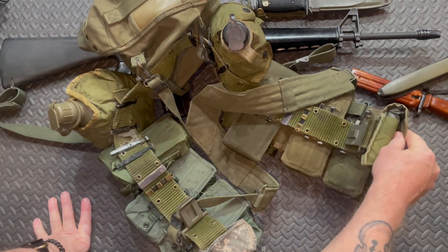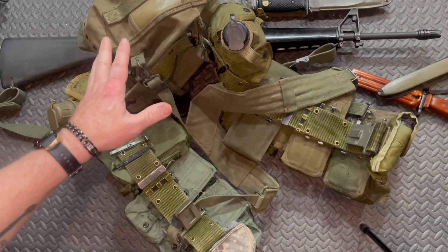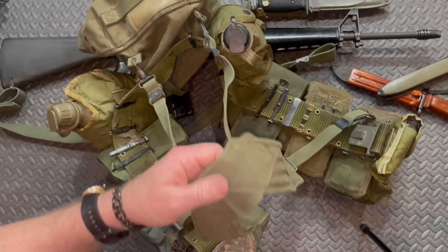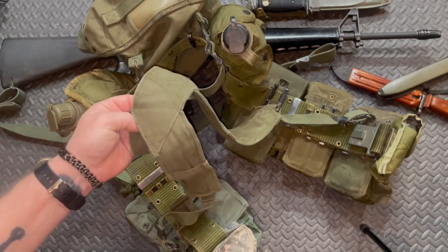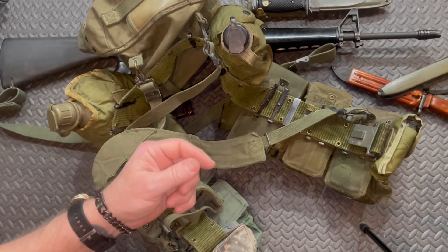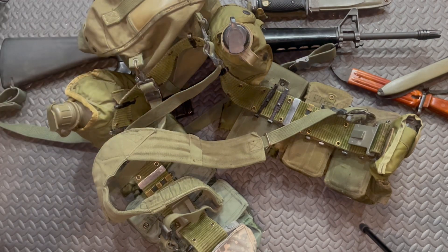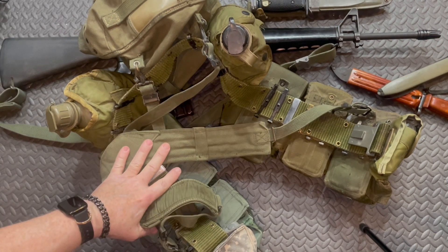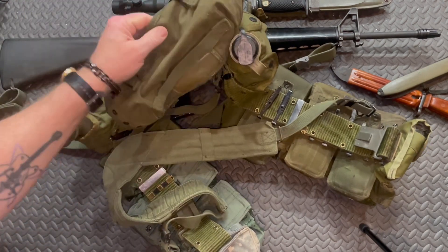That old field bandage shows you there's no tourniquet on here, no IFAK. We didn't go to the field with that stuff, and when we went to war we didn't have it either. We had someone in the patrol acting as medic — that's who you relied on. You had just this and the belt on your pants; they were trained to take that belt off, lash it up, and use it as a tourniquet.